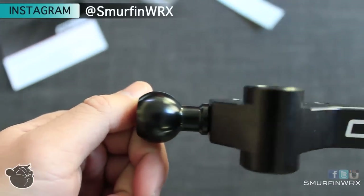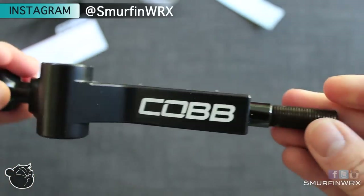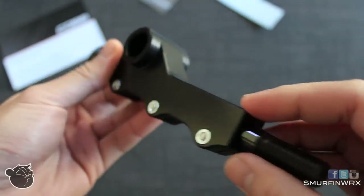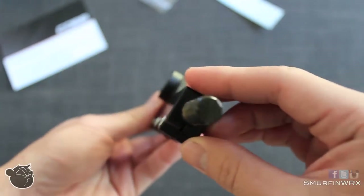One of my favorite parts to this shifter is the adjustability of it. You can adjust the height and throw of the shifter, so depending on your driving style you can tailor this short shifter to the exact way you want to drive your car.